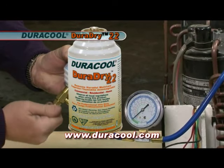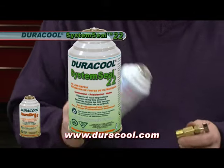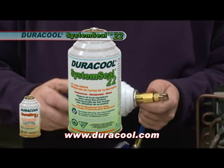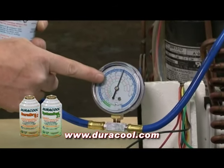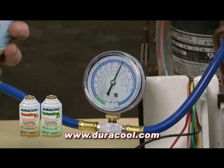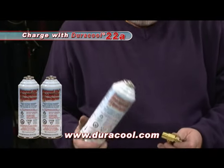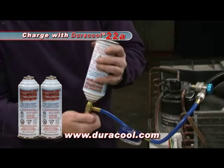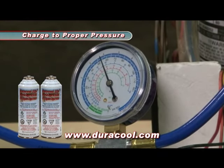As a precaution, we are going to install a can of Duracool DuraDry 22 and a can of Duracool System Seal 22 to remove any moisture that may be in the unit and to aid in preventing future leaks. That way, if a leak develops down the road, we know it will be taken care of. Finish the charge with Duracool 22A. Start the unit, watch the pressure gauge, and continue charging to proper pressure.